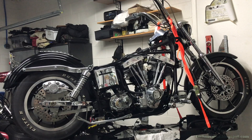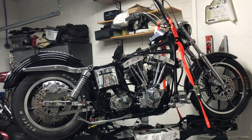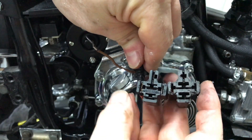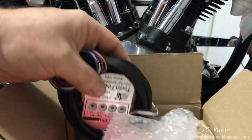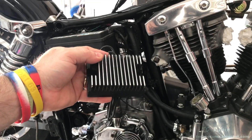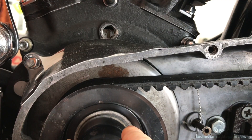Welcome to part 29 in the FXS Low Rider restoration series. If you're first joining us, click the link in the top right corner for a listing of all the videos. In our last video, we replaced the rear brake line, attempted to install the ignition but a hall effect sensor cracked. We replaced a starter relay cable, installed the starter relay, put trim on the oil tank. When the new ignition arrived, it was installed along with the coil, wired in, battery installed, regulator installed, refreshed the rear light, tested all the electrical, and finally static timed the ignition.